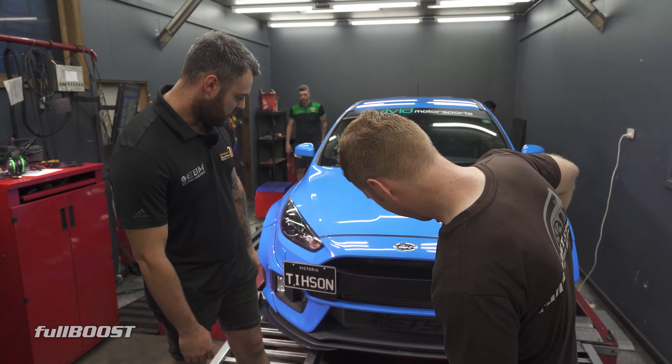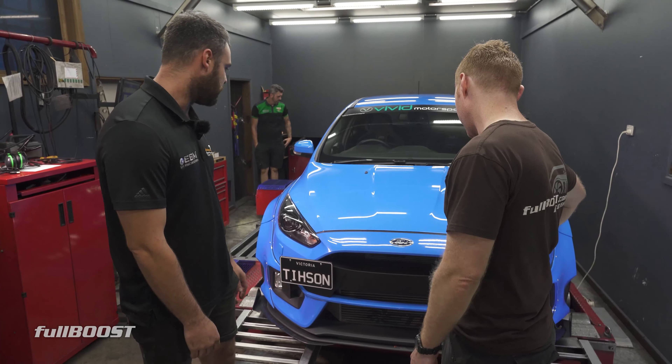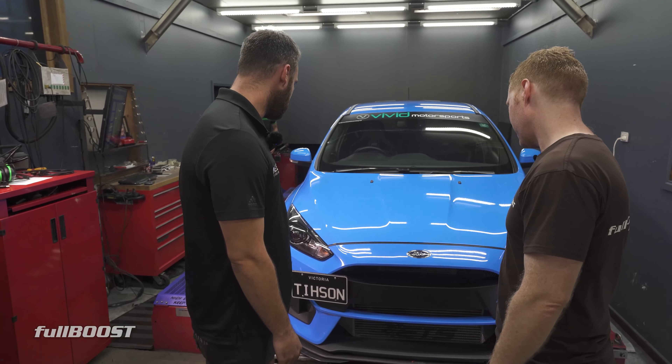Looks like you've got some ETS gear on there. Yes, intercooler — big intercooler. All your standard sort of bolt-ons: intake, intercooler, dump pipe and what have you, full exhaust.